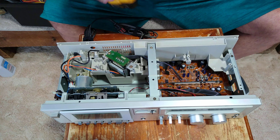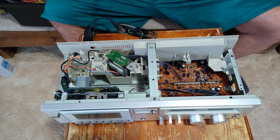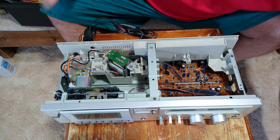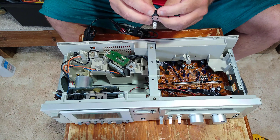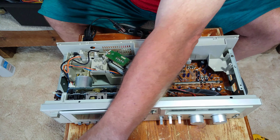I used my drill here to drill the hole to mount the fuse block, and this is a chassis-mount fuse block.